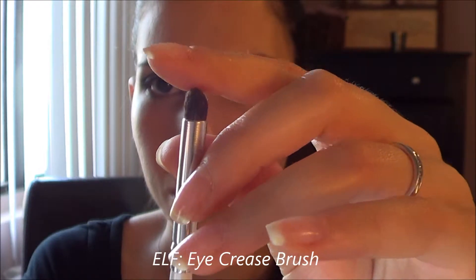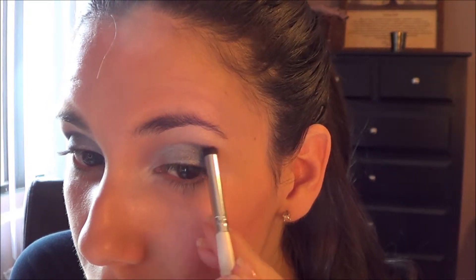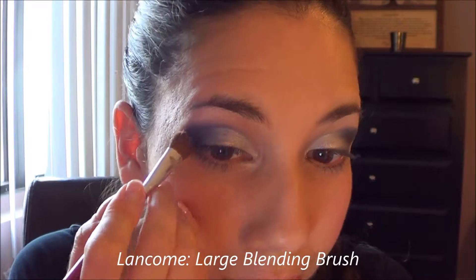Using this ELF eye crease brush, I'm going in with the darkest shade of blue on this palette just to intensify the outer V of this eye look. Now I'm coming in with a large blending brush just to blend everything out smoothly, so there's a smooth transition between all of the colors we just put on.